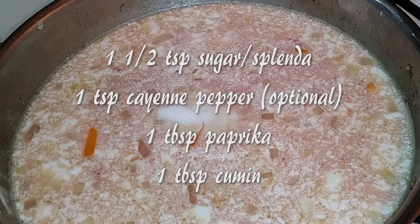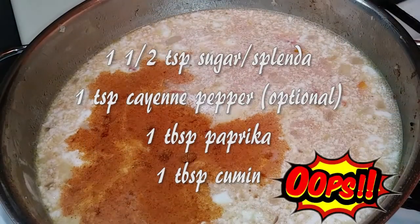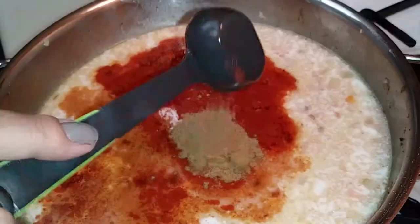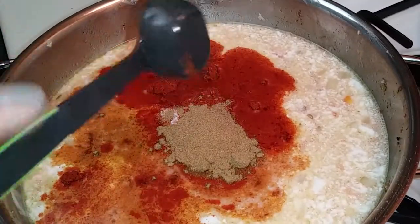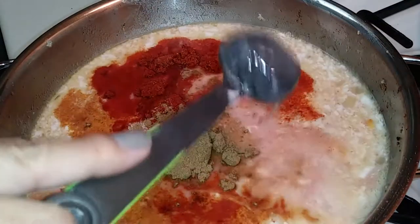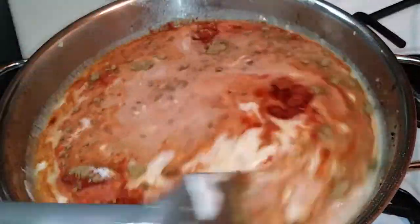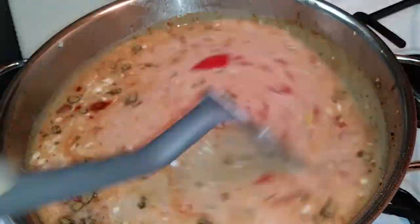Now let's add our seasoning. I'm using one and a half teaspoons of Splenda. I accidentally spilled my teaspoon of cayenne pepper, so I'm not adding more, but I'm adding a tablespoon of paprika and a tablespoon of cumin. I didn't want the seasoning to go to waste, so I threw some into the broth. Now let's give this all a good stir, trying to get all of the seasoning dissolved.